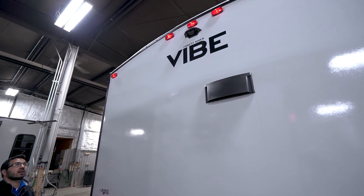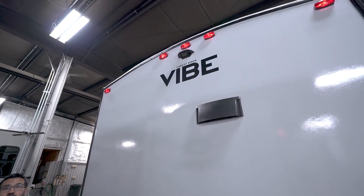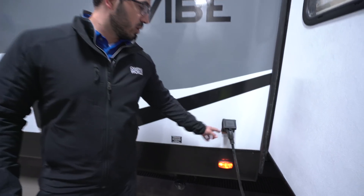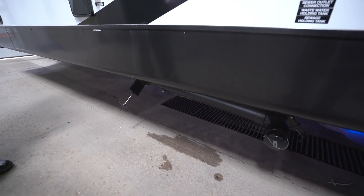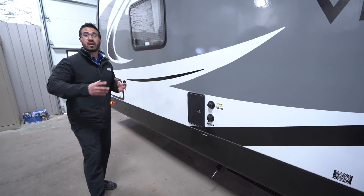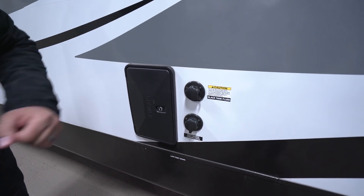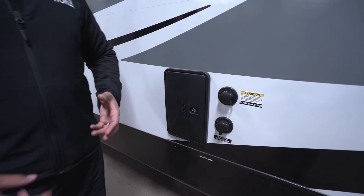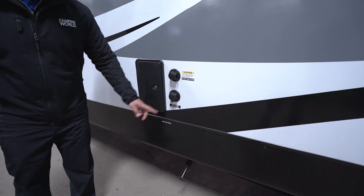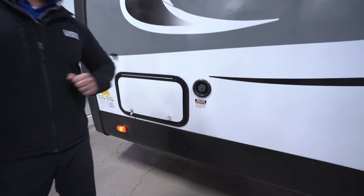Right up top in the center is your backup camera prep — having that prep makes it easier and cheaper to install professionally. On the off-door side, in front of the slide, is your 30-amp detachable power cord. Directly underneath is one of two terminations — this one for your black tank and gray tank from the shower, with another termination in the back for the rear kitchen. If you're at a permanent site, I recommend wiring them both together. Moving up, there's an outside shower with both hot and cold access. There's a black tank flush — highly recommend using it when done camping to rinse out your black tank. Right underneath that is the city water connection, and if you're boondocking and want to fill your fresh tank, that's right up here.